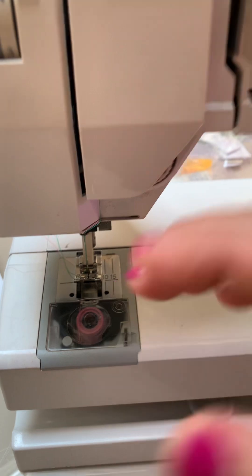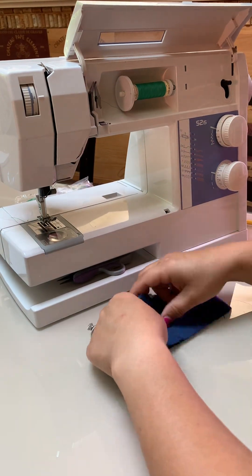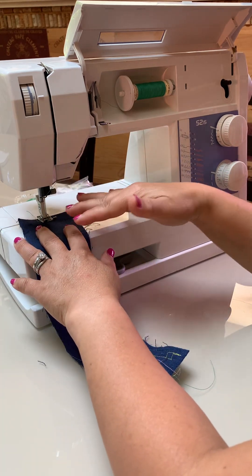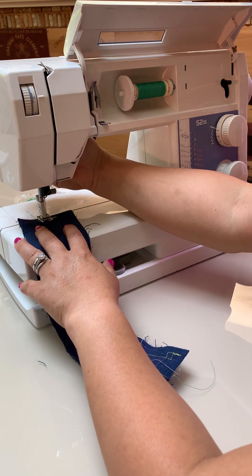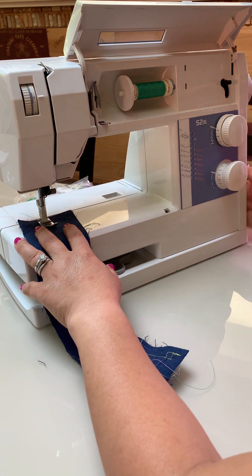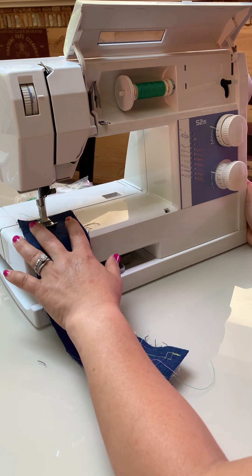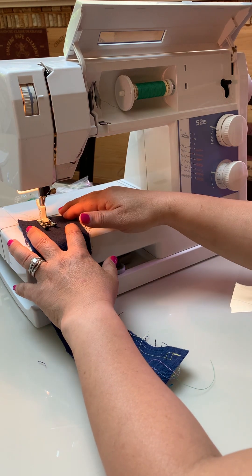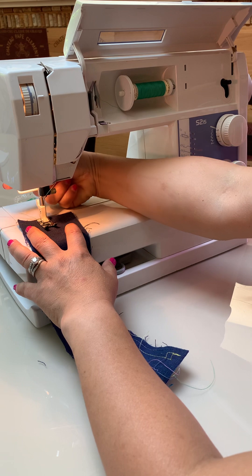Let the machine do all the feeding — do not push, pull, or yank anything. Never do that on a sewing machine. You're always letting the machine adjust tension; for the most part you're just guiding it and keeping things out of the way. Now the sewing machine is on, and I've lowered the presser foot.